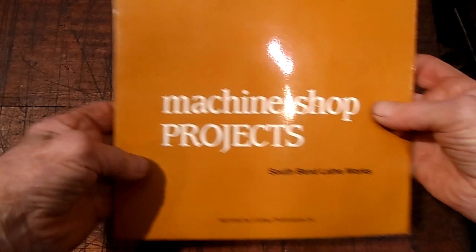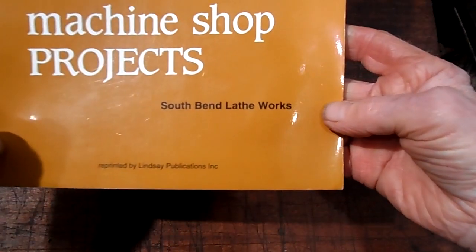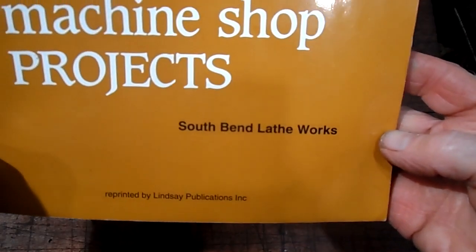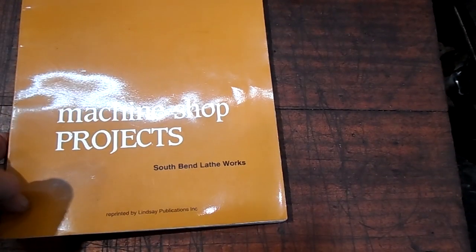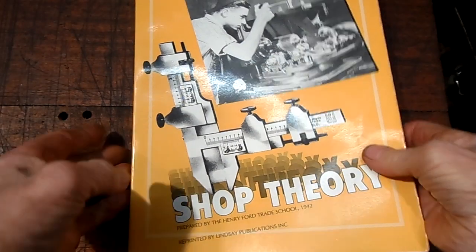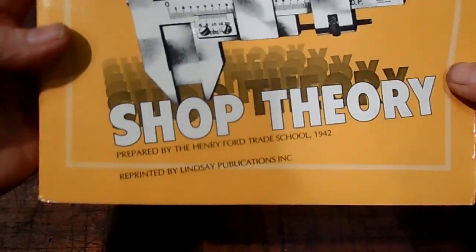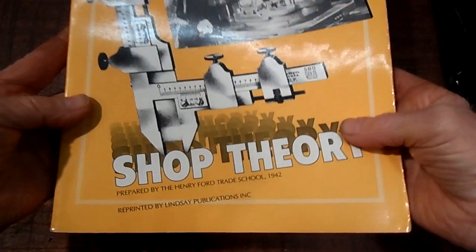All different projects — machine shop projects. South Bend Lathe Works. Shop Theory.